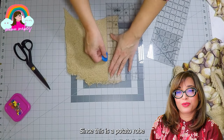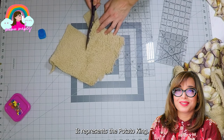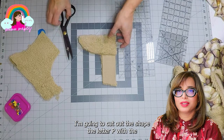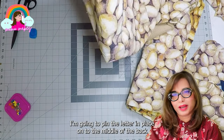Since this is the potato robe, I'm going to put a large letter P on the back as the accent — representing the potato king. I'm going to cut out the letter P with the teddy bear fleece and pin the letter in place onto the middle of the back piece.